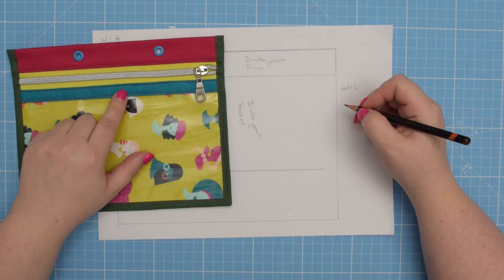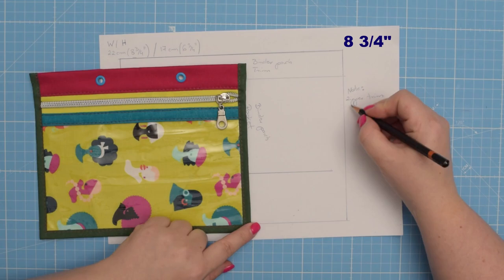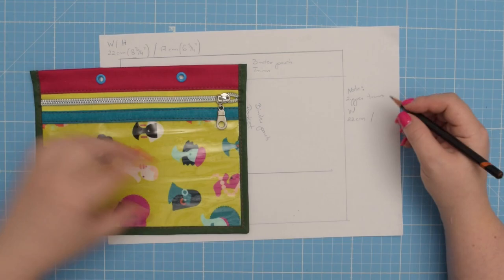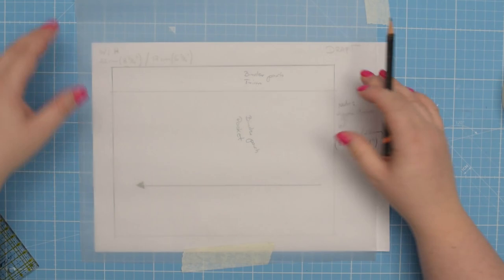I'm going to add a note to my draft about this particular pattern piece so I can create the actual pattern. This piece will be the same width as my pocket — 22 centimeters — and as mentioned it is 12 millimeters tall, so I need to double that amount to create the pattern piece, which gives 2.5 centimeters. Our draft is now finished, so next we can create the individual pattern pieces.